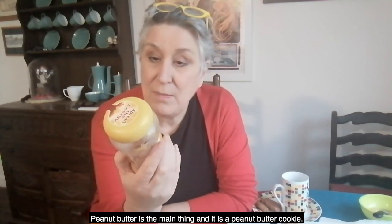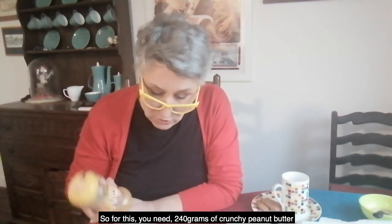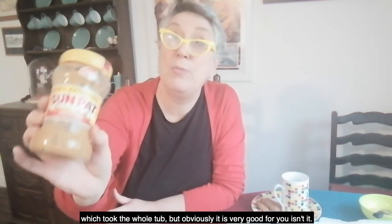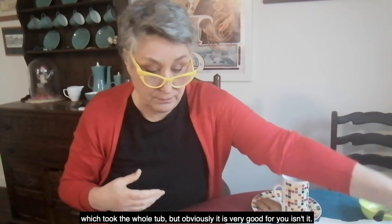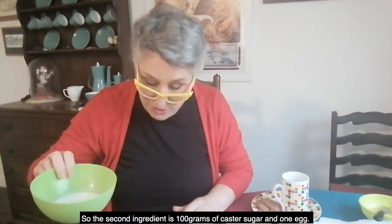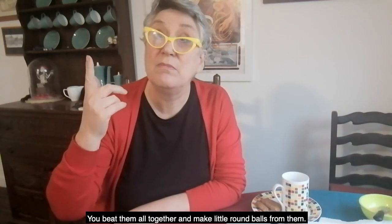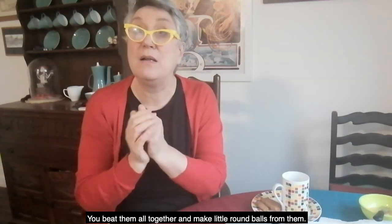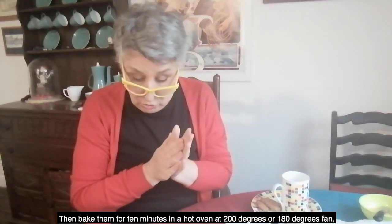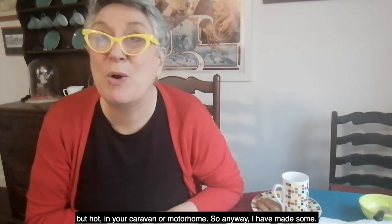It's a peanut butter cookie. You need 240 grams of crunchy peanut butter — that's the whole tub — and obviously peanuts are very good for you, less so the sugar. The second ingredient is 100 grams of caster sugar, and one egg. You beat them all together, make little rounds, and bake them for 10 minutes in a hot oven at 200 degrees or 180 fan.